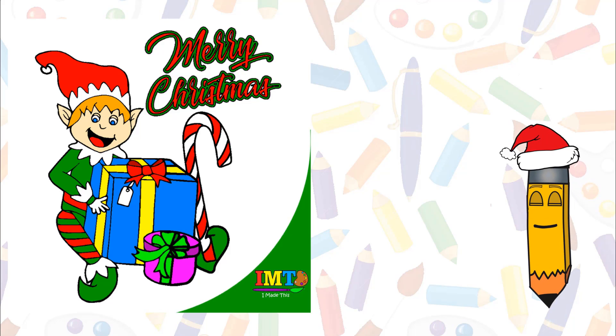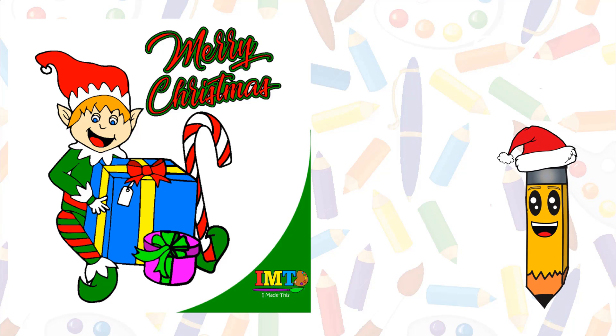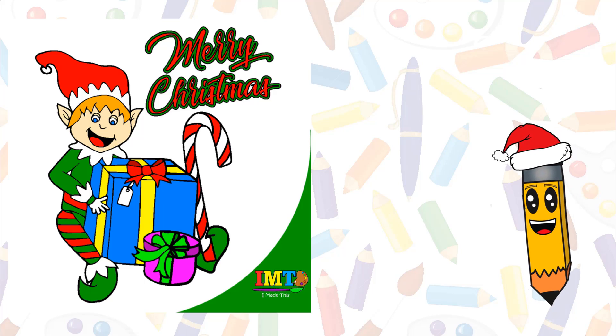Hey friends! My name is Sketch, and today we're going to color an elf coloring page for Christmas. Let's get to it.